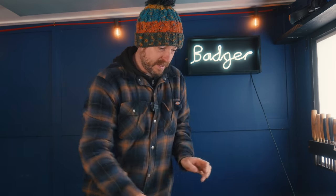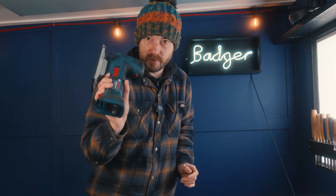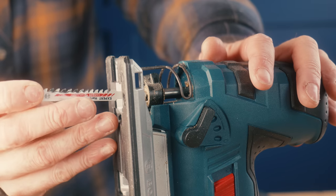All marked out — now I need to get them cut out. I'm going to use the Bosch professional jigsaw with one of their new expert blades.